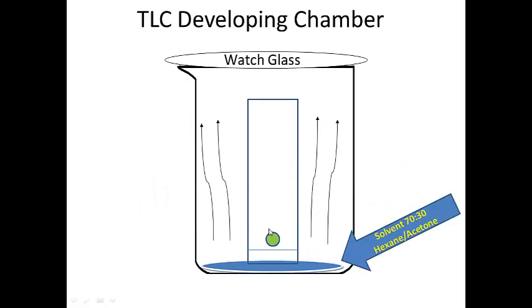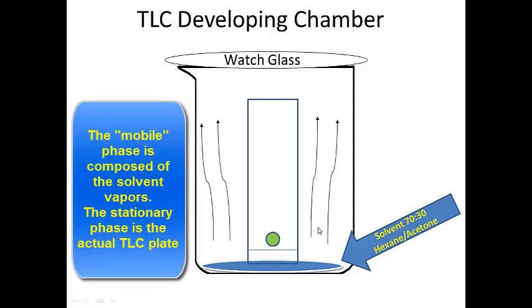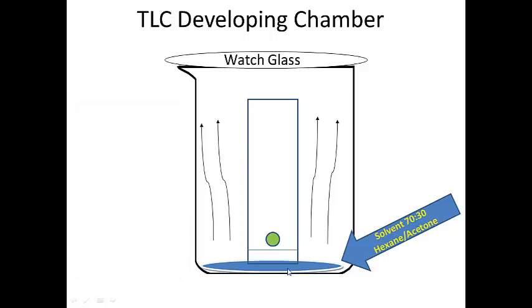Here's my compound, and what's called a development chamber is really just a beaker and a watch glass with some solvent as your mobile phase. When doing TLC you need a mobile phase and a stationary phase. The mobile phase is the solvent vapors and the stationary phase is the silica gel. At the bottom of your development chamber you're going to add some 70:30 hexane-acetone, which will already be made up.